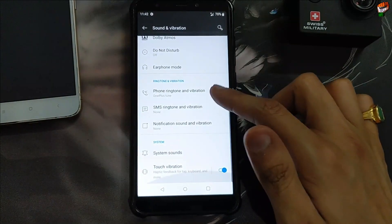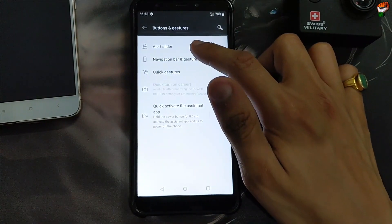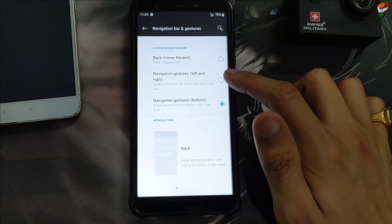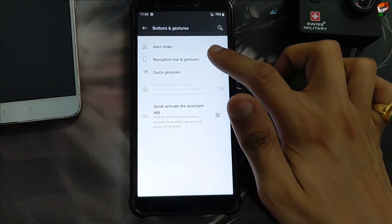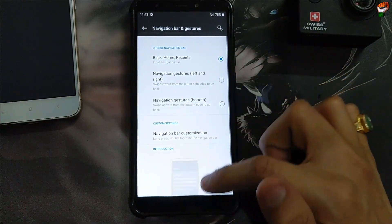You can use this ROM if you want, but as it is a port ROM, gaming performance may be poor. The alert slider is not available in this ROM. Navigation bar and gestures — if you want to use gestures you can enable it. Widget is working perfectly without any problem, you can choose whichever you want.